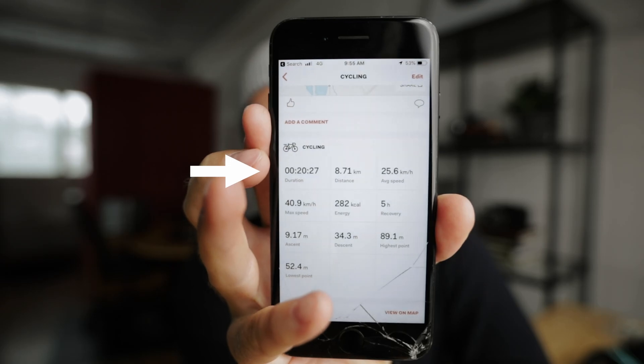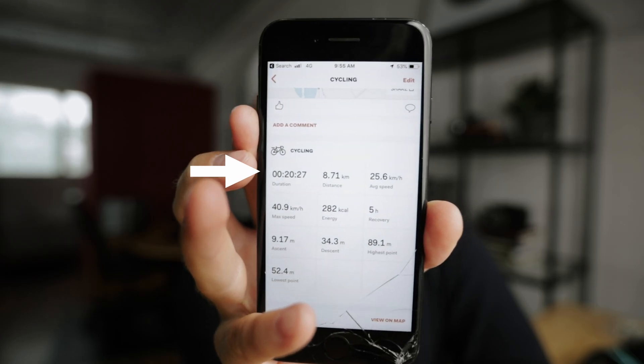It took me 20 minutes to bike to the office, and the thing that's so shocking is I looked on Google Maps — how long would it take to do it with a car? 14 minutes. So I was six minutes slower than with a car, but I used no gas and I got a workout. I think I'm gonna start bike riding every day to the office.